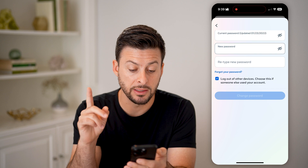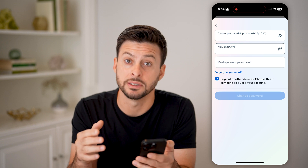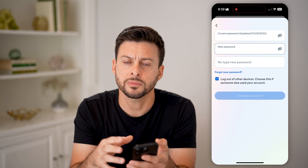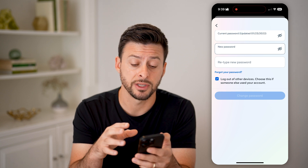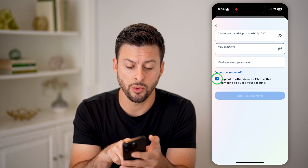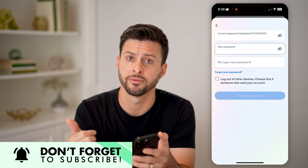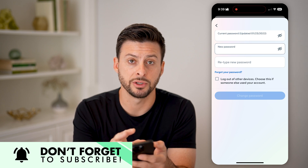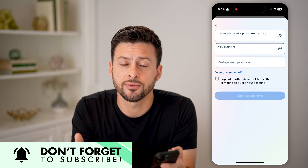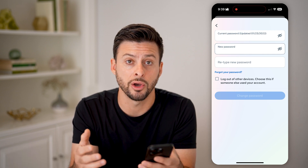At the very bottom, you can choose whether to log out of all other devices logged into this Facebook account. Keep in mind, if you want to make sure no one else has access, you might want to check this. If you don't want to re-log in on all your phones and computers, you can uncheck that.